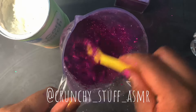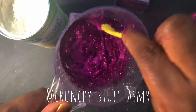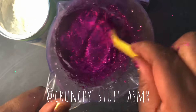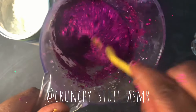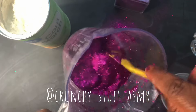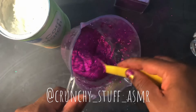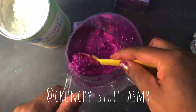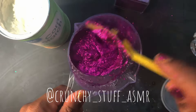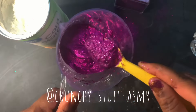Stir it up. Now she's thick — a little too thick to pour the way I want to, so I'm going to add a bit of water.